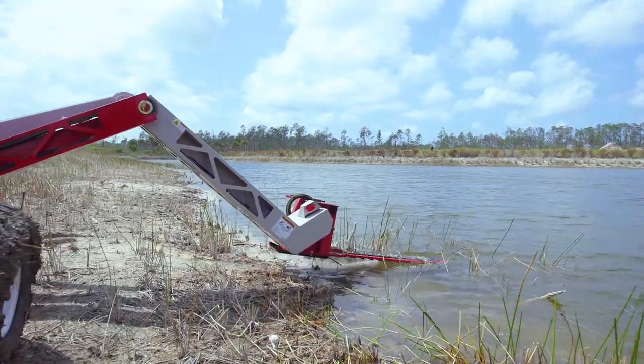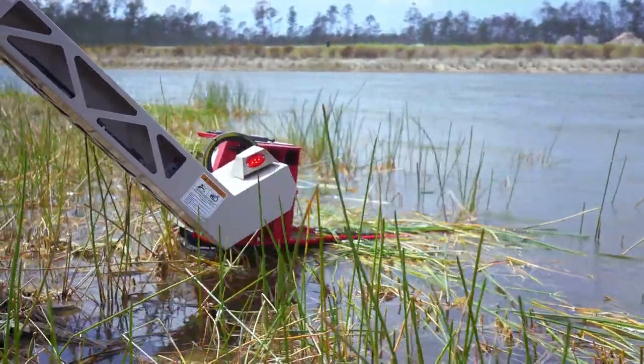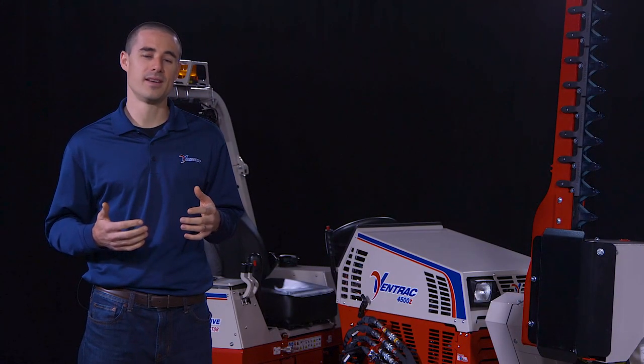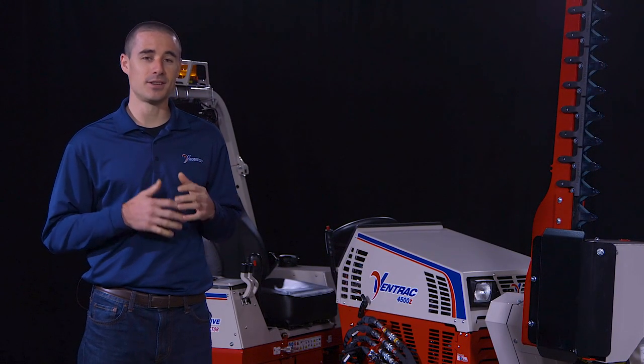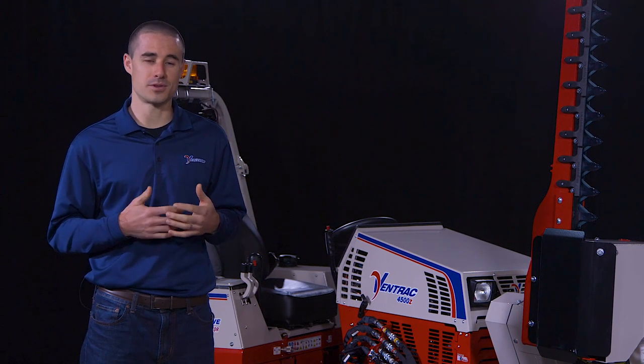The cutter bar itself is also submersible, which is great for cutting cattails or other vegetation below the water level. Being able to do this from nine feet away on the dry seat of a tractor is clearly superior to wearing waders and standing in the water with a string trimmer.